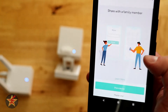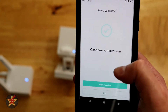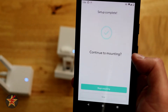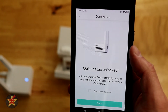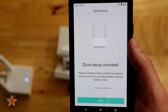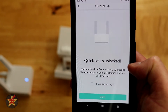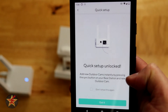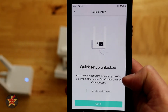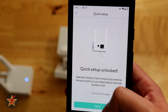We can set up different names — we're going to call this 'backyard' for now and hit finish. We can select sharing the device if we want; we'll say maybe later. Then it walks you through the mounting process, which I'm going to skip for now since I'm just placing this outside while I test it until I find an actual spot. Quick setup unlocked — this is part of the starter bundle — so I'll say got it.